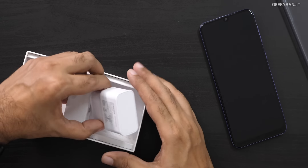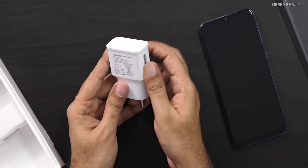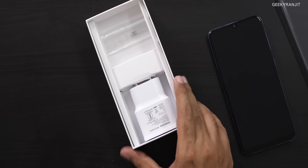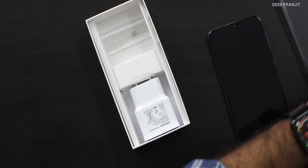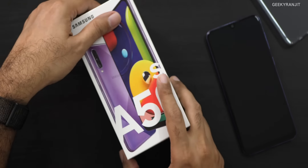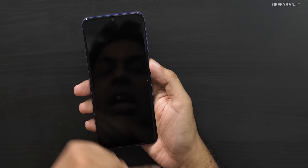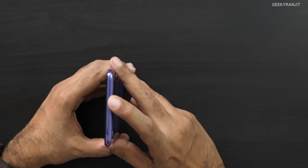This is a 15-watt fast charger that you're getting in the box. Now let's look at the handset itself — here it is with its 6.4-inch screen. Let me give you a physical overview first.